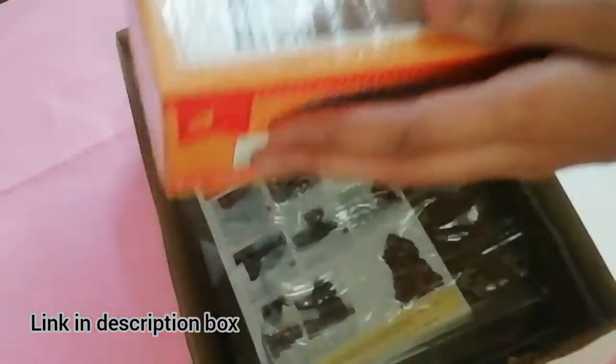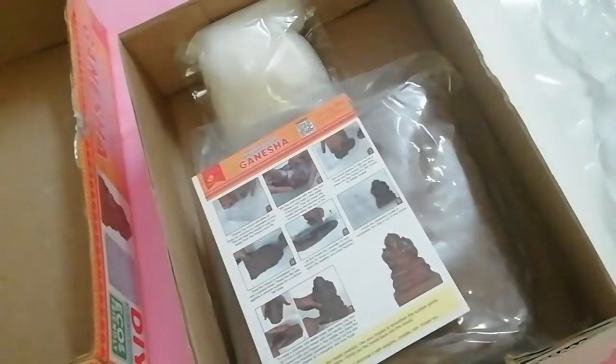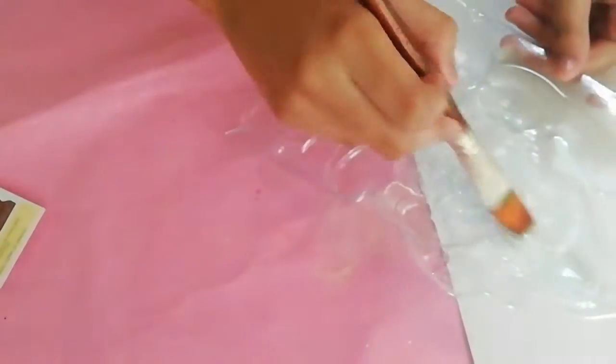Today, this is the Ganesha kit I'm going to test. It is from Itsy Bitsy. The things that you will be having in this kit are a Ganesha mold, an instruction paper, a natural clay, and crafting wool.